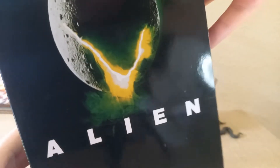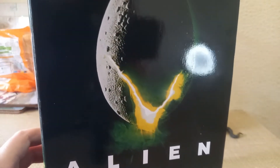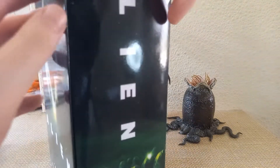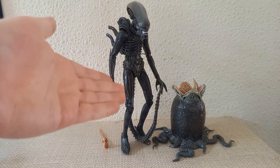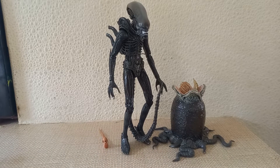The packaging for this figure is different to the rest of the 40th Anniversary Wave packaging, since technically this isn't part of that wave. You do have the alien on the side and the traditional movie poster, which is absolutely fantastic, as well as images of the figure on the back and a viewing window. Even though technically this isn't part of the 40th Anniversary Wave, it is a very welcome addition to my collection. It provides a good variation of the Xenomorph, as well as an egg, facehugger, and chestburster, which really helps build the display for the other figures.